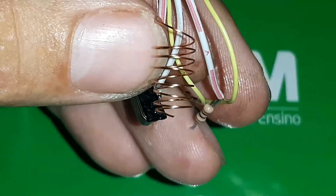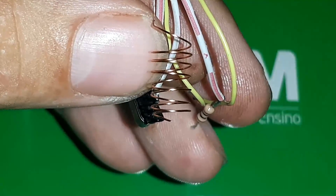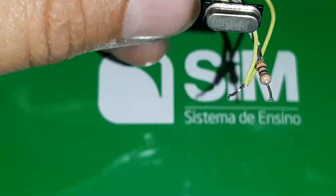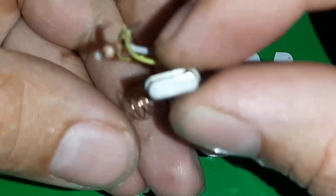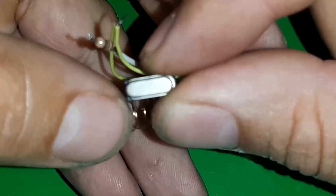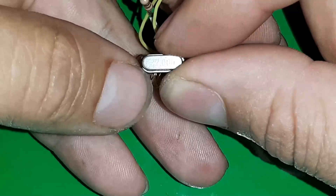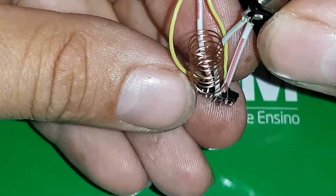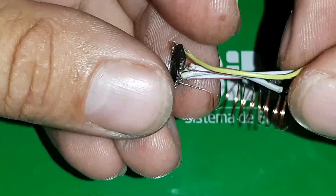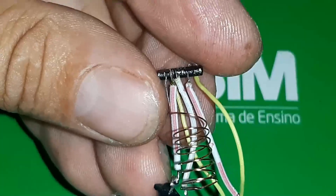O 11 e o número 12 vão ser o clock oscilador, vai aparecer na imagem para vocês. Eu fiz engenharia reversa: vai ser o cristal de 25 até 27 MHz. No projeto original vai ser de 26 MHz, mas aqui eu estou usando o de 27 que também está funcionando. Então, do 11 ao 12 é um cristal de quartzo de 25 até 27 MHz.